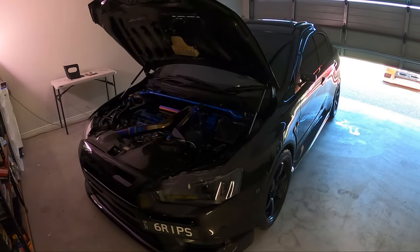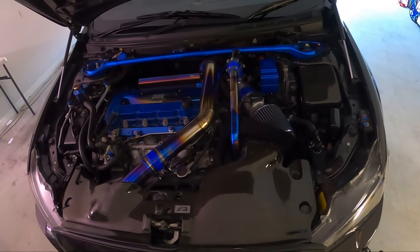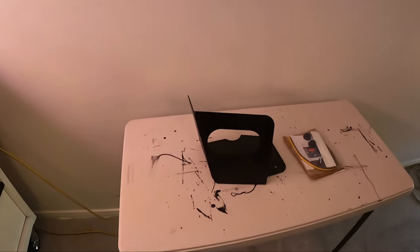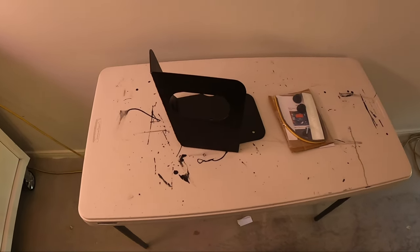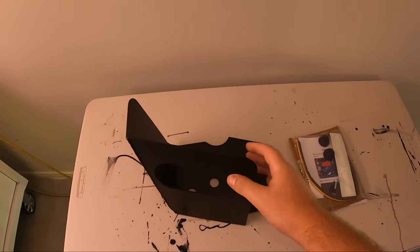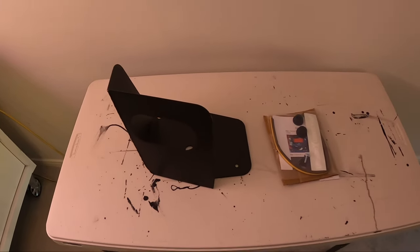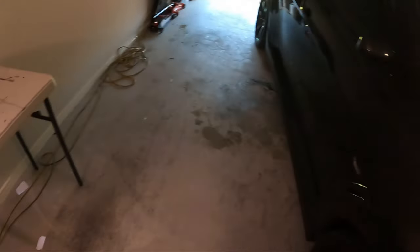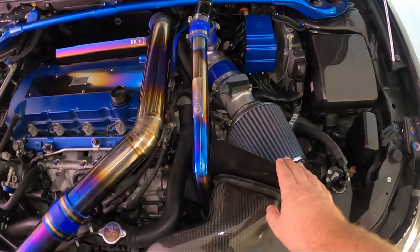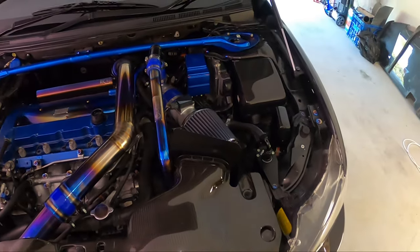Hey guys, welcome back to the channel. Today we have another engine bay part to install. It's not actually the part I was going to be doing next because we've just had a new part released from Evolution by Design. You guys who watch my videos should know Evolution by Design — I run a bunch of their products, really well made. As you can see, we have the finalized released version of the Evo 10 intake heat shield.